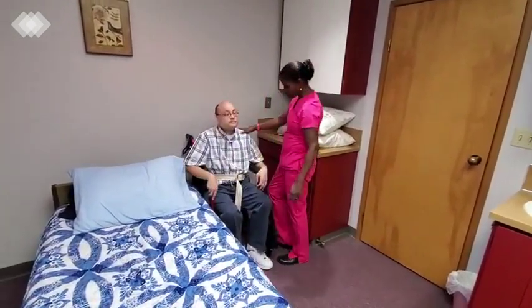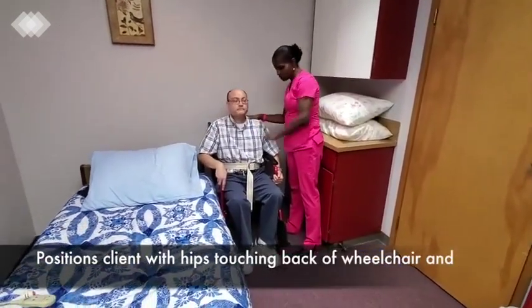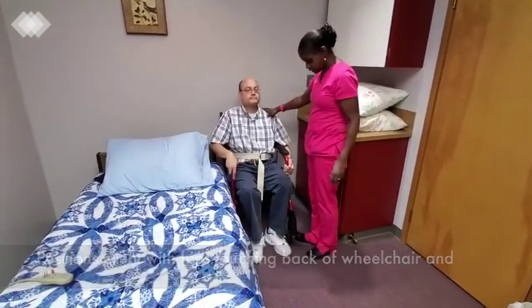There we go. Now that you're sitting down, I want to make sure that your back is touching the back of the wheelchair. And it is.